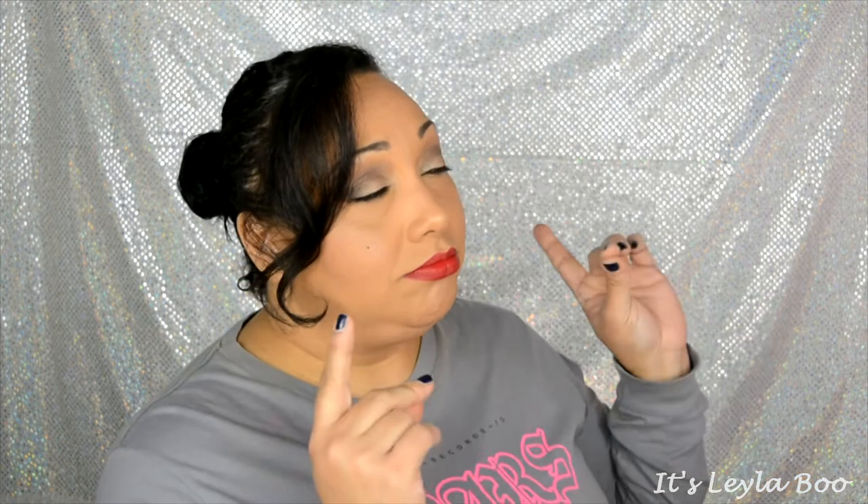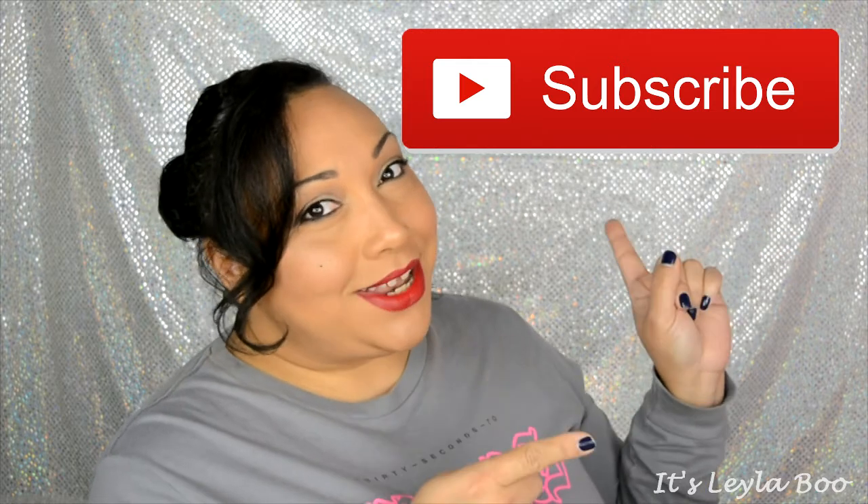Once again, I of course want to thank you as always for spending a little bit of your time with me today. I truly, truly do appreciate it. And as always, before you leave, make sure that you are subscribed to my channel. You definitely don't want to miss out on any videos I have coming up, and I will see you guys next time. Bye-bye.